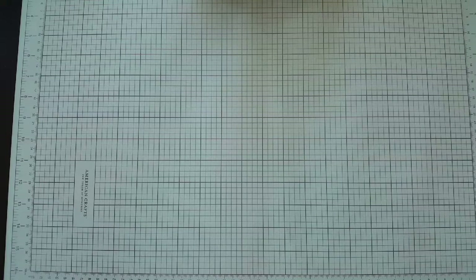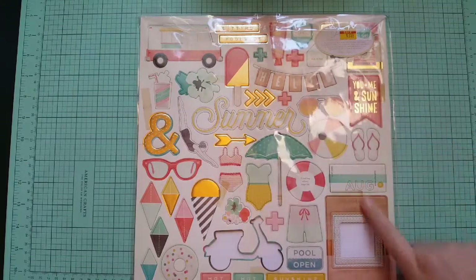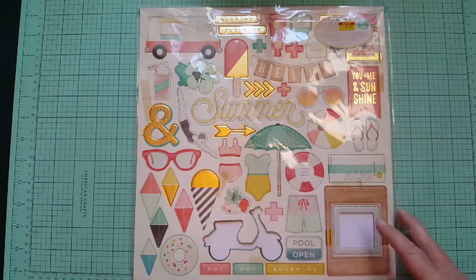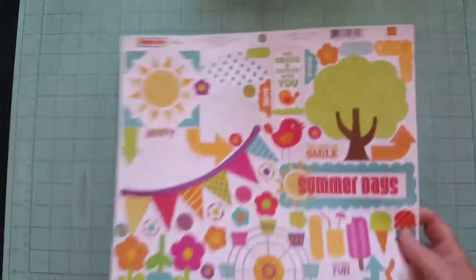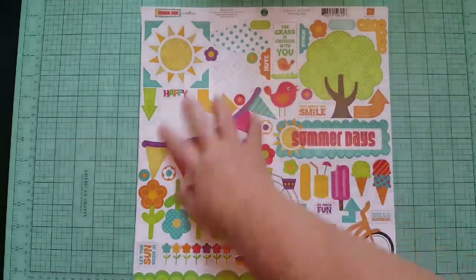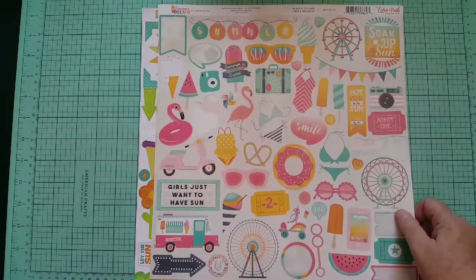I'll show you the 12-by-12 sticker sheets and chipboard. I pulled this Poolside chipboard — I think it's called Poolside by Crate Paper. I've only used one piece and I got it on clearance at Hobby Lobby. I'm going to try to use up most of it — it fits my pool theme. For 12-by-12 sticker sheets I got a lot of them. Many are from Echo Park — one called Sweet Summer Days with fair rides, bicycles, popsicles. Another called Summer Dreams with ice creams, flamingos, pool stuff, and watermelon.